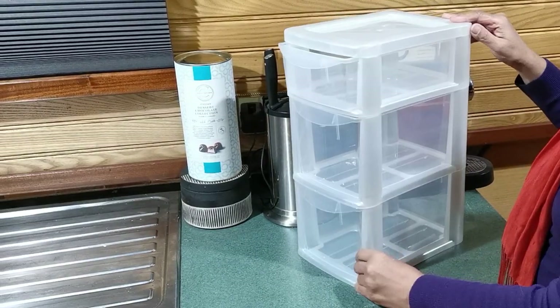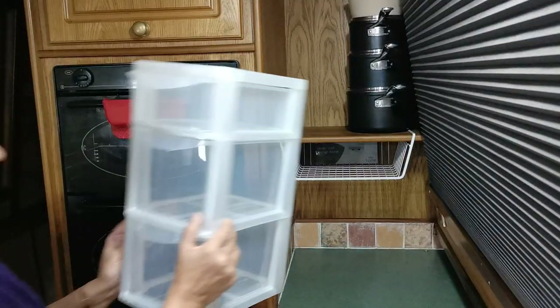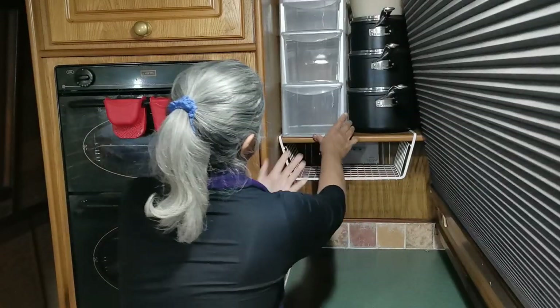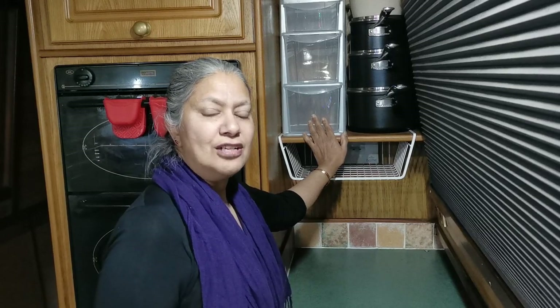Now I'm going to put a little drawer unit inside there. This is the drawer unit that I bought in Wilco's — let's see how it looks. I think it looks better already. I'm going to be filling these up with teas and coffees that currently get dried up above the cooker. Let's see how that goes.